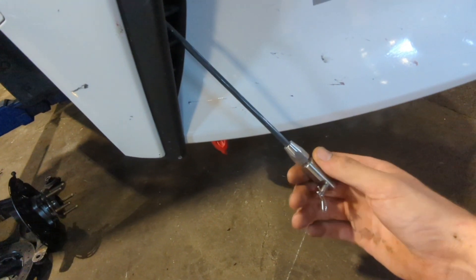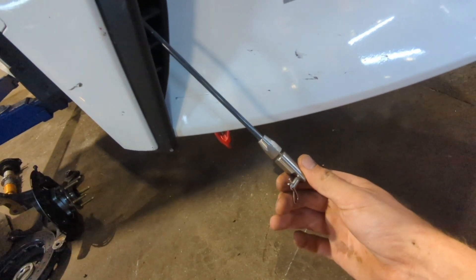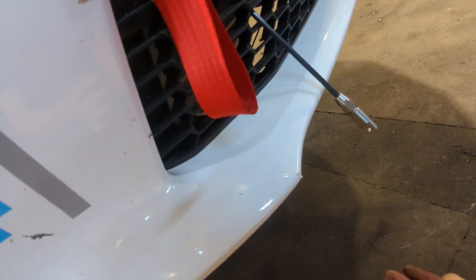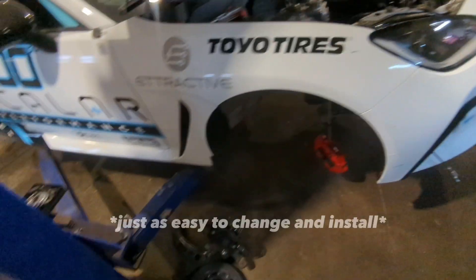On the carbon fiber rods you'll see there's a slip knot here. Cracking this easily adjusts this up and down so we can move the splitter and change the angle depending on the track, the conditions, and whatever else we're doing. These pins quickly pull out and easily let the splitter come off when we need to load it into the trailer. There's a latching mechanism — all we do is pull this and it quickly releases the back of the splitter. Pull these pins and within seconds the splitter is off the car. It is also just as easy to change.